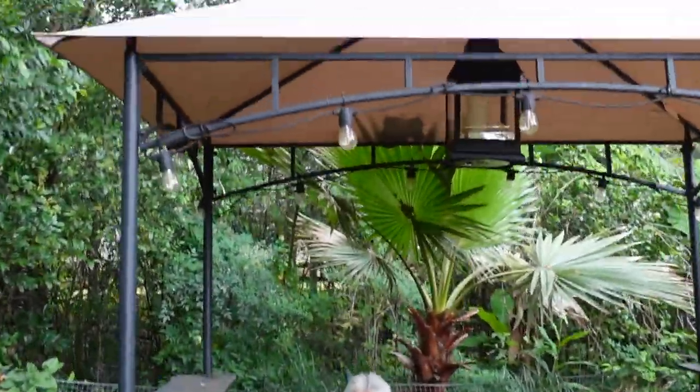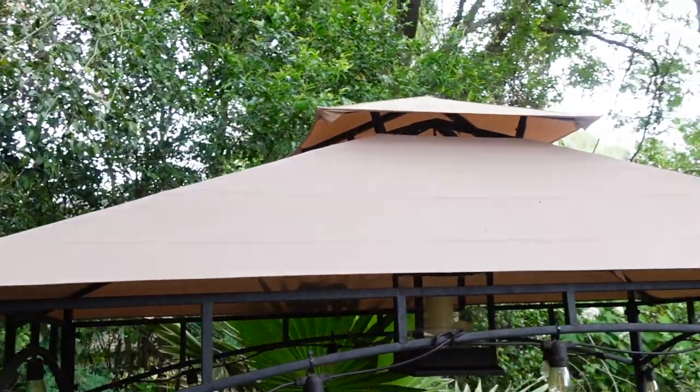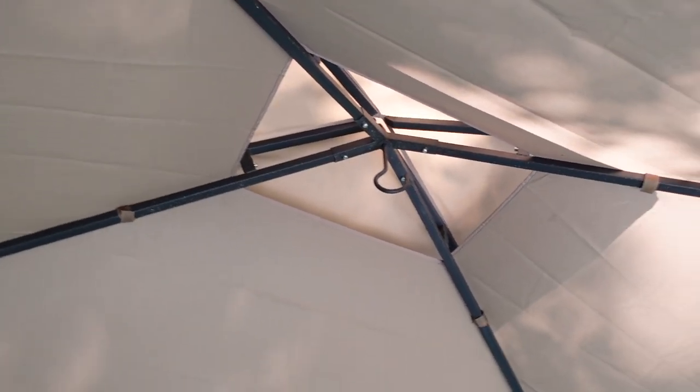I followed the same process for the large canopy. Here it is all done. Inside there are a couple of Velcro pieces that I just secured in place to the metal structure.